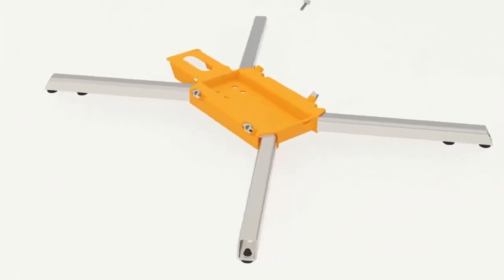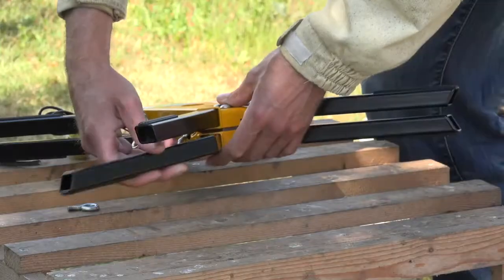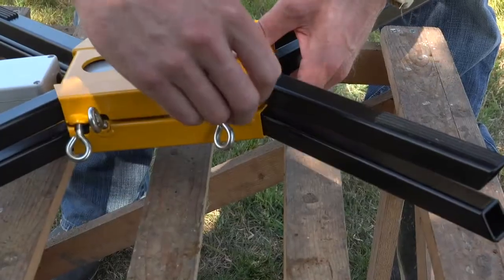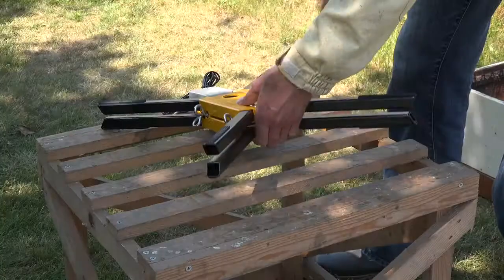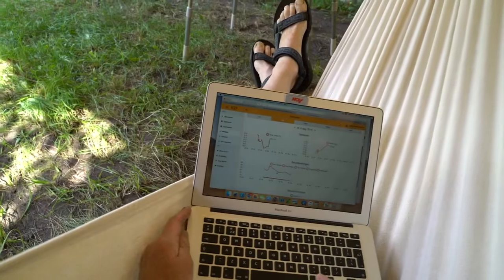The BeepBase measurement system offers the ideal solution. With the BeepBase you can keep an eye on your bees from home, from work and even from your holiday destination. If a bee colony needs help you can be there to spring into action.